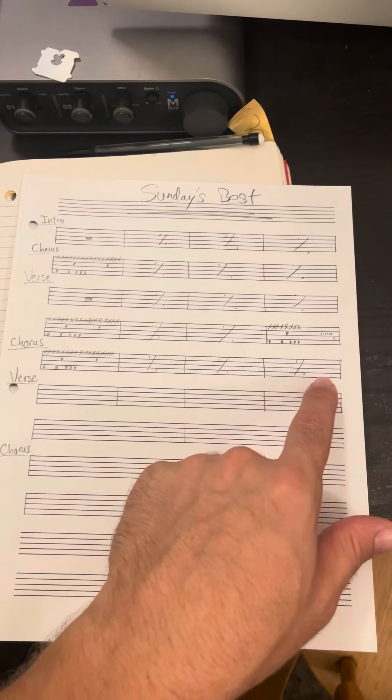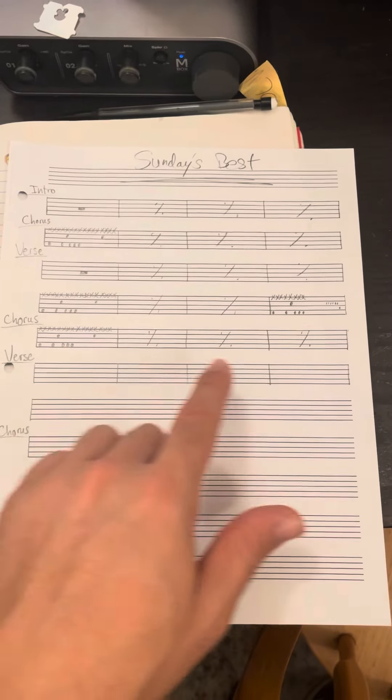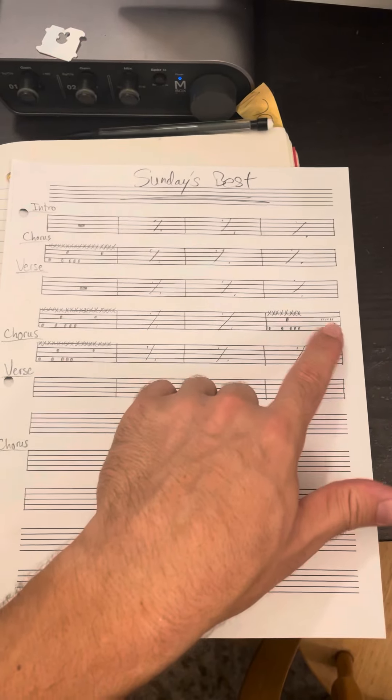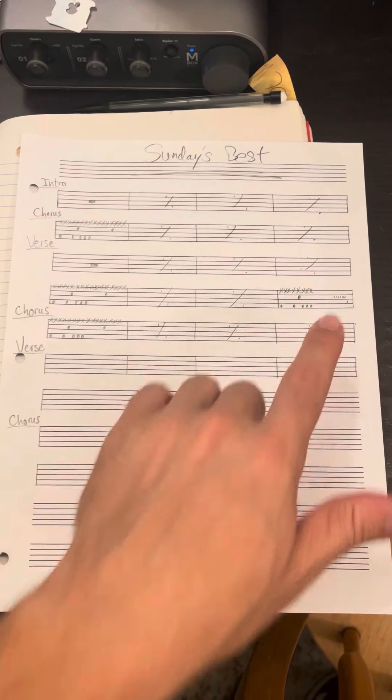Three and two, four and one — okay, that's all we're gonna work on for now. This part we haven't gone over yet, so don't worry about that — that's a drum fill that I'll teach you in the future. All right, have fun.